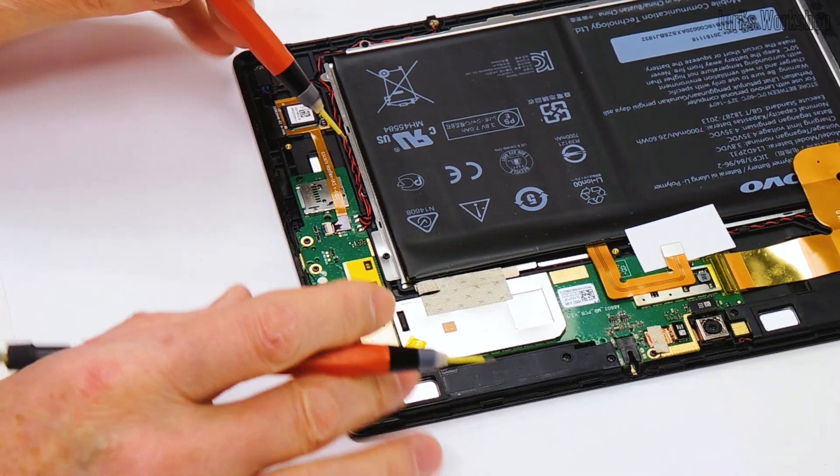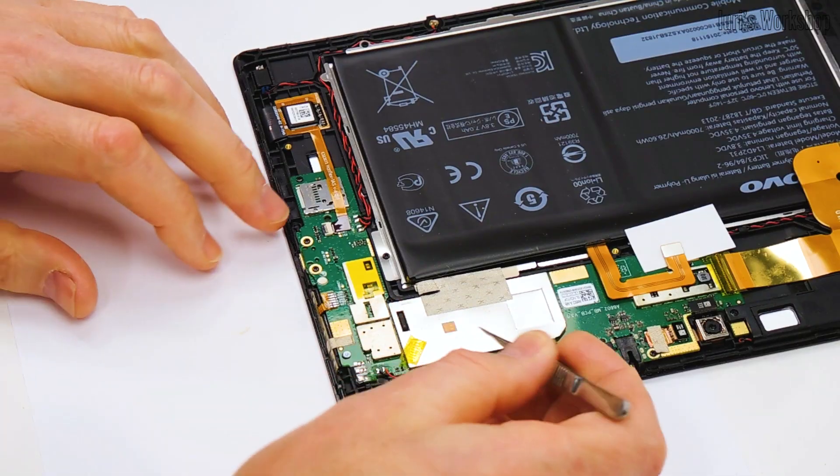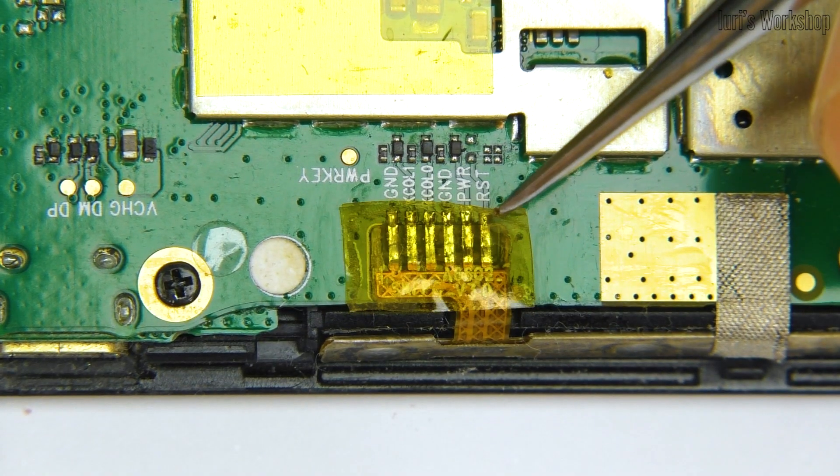I wish you a successful repair of electronic equipment, and see you on the channel.